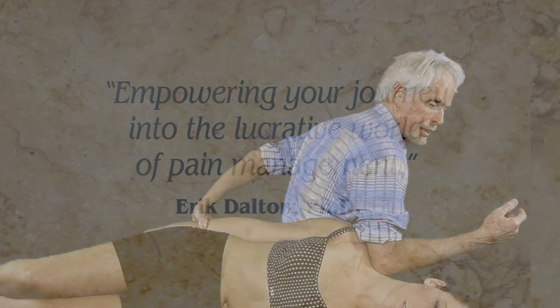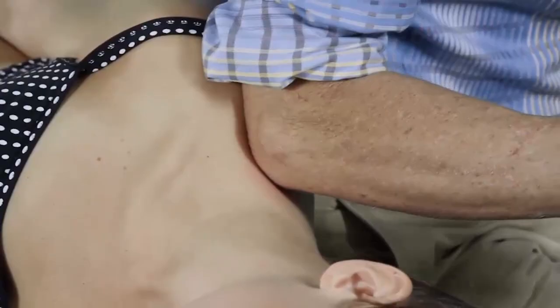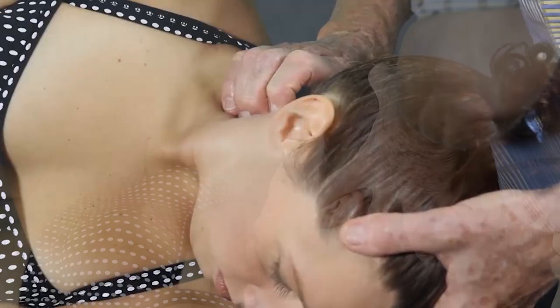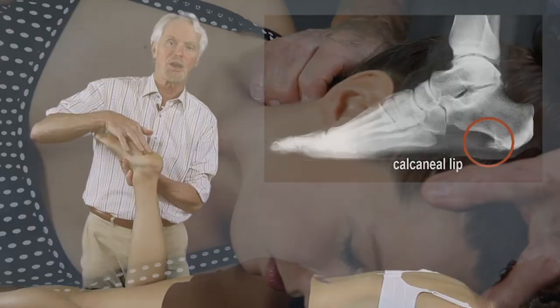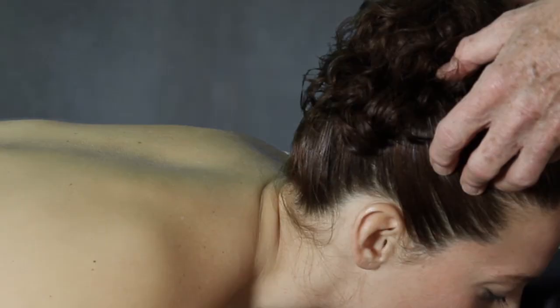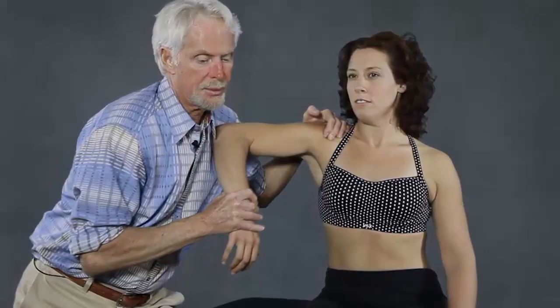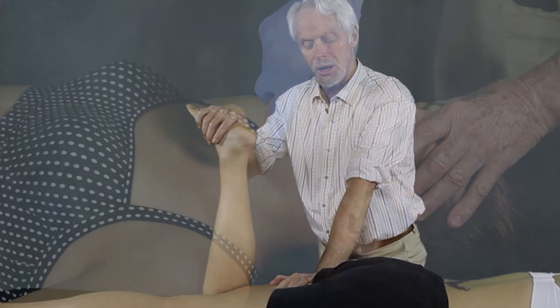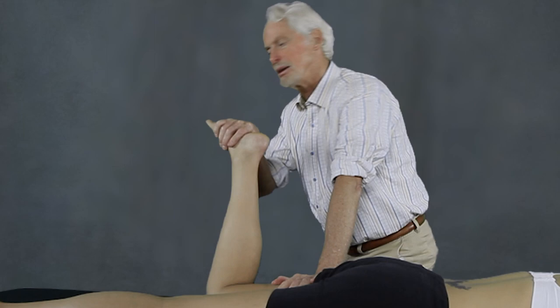In this popular 16 CE course, you will learn some of my favorite head-to-toe myoskeletal alignment techniques for addressing neck cricks, thoracic outlet syndrome, plantar fasciitis, sciatica, scoliosis, dowager's hump and rib pain, rotator cuff injuries, TMJ, hamstring tears, sports injuries, protective muscle spasm, and a bunch more.